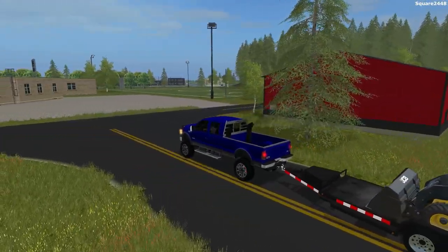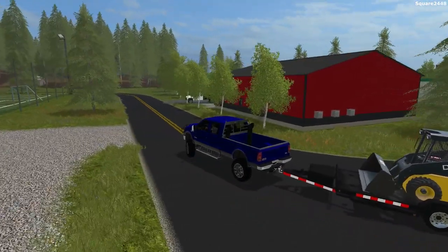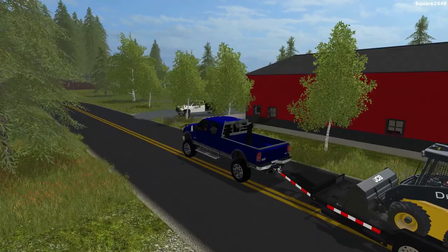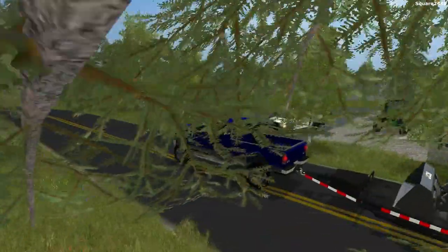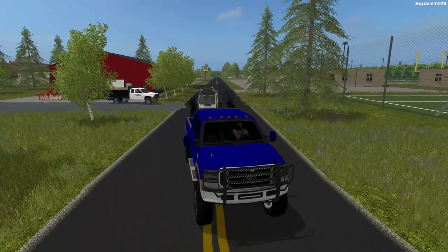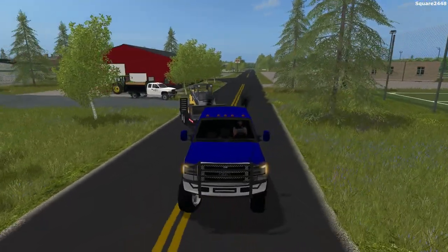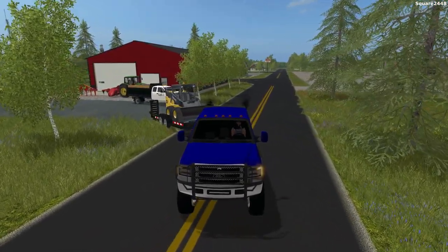You guys can see that we have it kind of halfway done already, so we'll be backing the trailer in. The asphalt already dried and it is drivable, so we'll back in and get this unloaded. Then we'll be starting to use a new John Deere which you guys will be seeing in a more modern view later today.